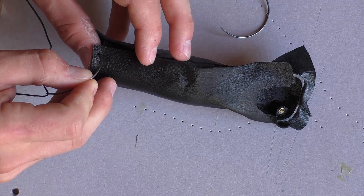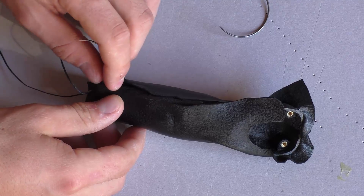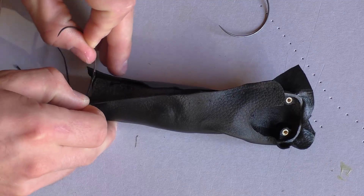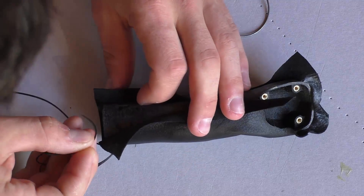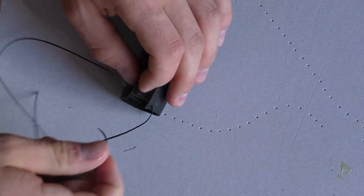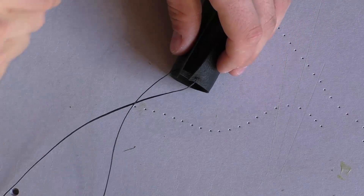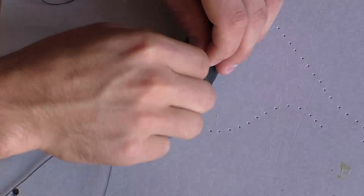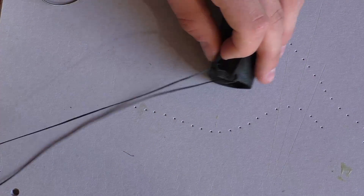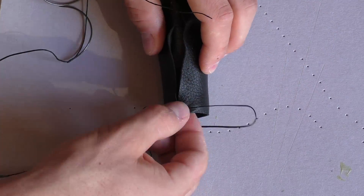Use two curved needles for sewing and start with a double stitch.